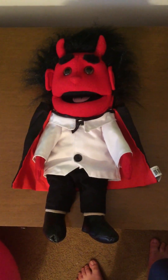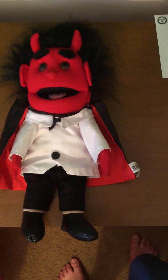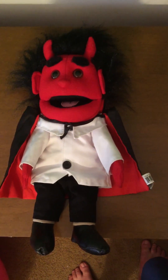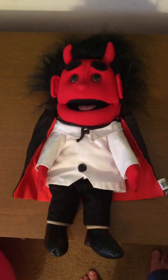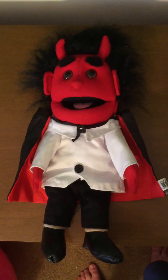Hey guys, today we'll be doing a review on this really cool Sunny Toys Devil Puppet from that company — it's 14 inches tall. NSML, the YouTube channel, they use this as his son, Craig Jr., or CJ. I pretty much know the reason why they use this as Craig the Devil's son, because this is like the mini version of Craig the Devil himself.